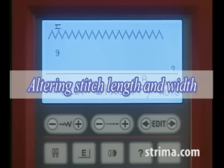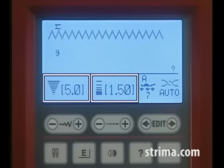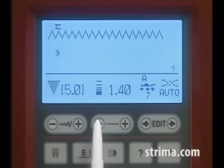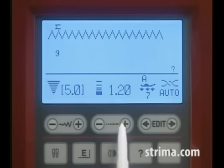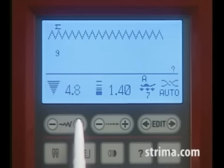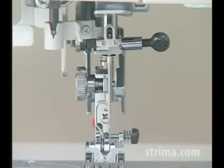Altering stitch length and width. The stitch length and width are programmed and optimized for the selected pattern, but you can adjust them to suit your specific sewing needs. To alter the stitch length, press the stitch length adjusting key. To alter the stitch width, press the stitch width adjusting key. For straight stitches, you can move the needle drop position by pressing the stitch width adjusting key.